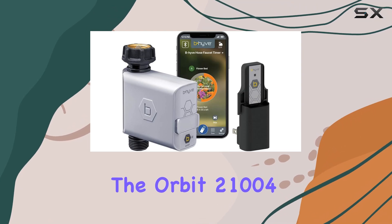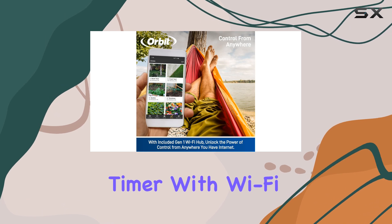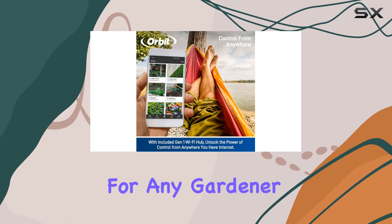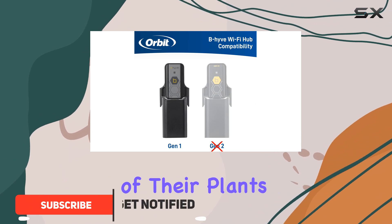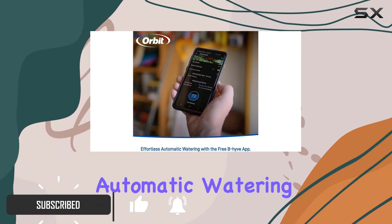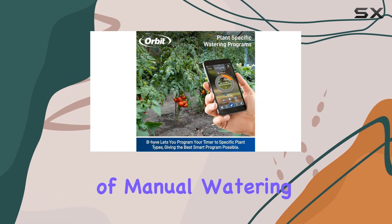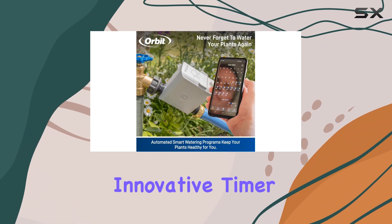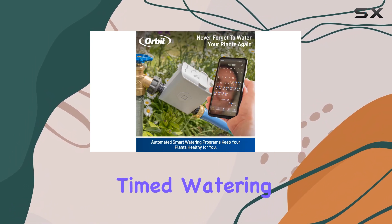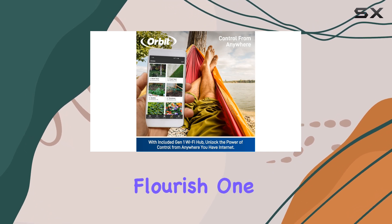The Orbit 2100 4B Hive Smart Hose Watering Timer with Wi-Fi Hub is a game changer for any gardener looking to streamline their watering routine and ensure the health of their plants. With its effortless automatic watering feature, you can say goodbye to the stress of manual watering and hello to a vibrant, thriving garden. This innovative timer delivers precise, timed watering, allowing you to relax and let your garden flourish.